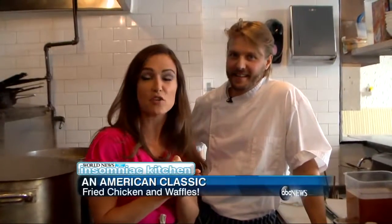We're in the kitchen with chef and owner Jeff McInnis, who is going to teach us how to make their signature fried chicken. Let's get started.